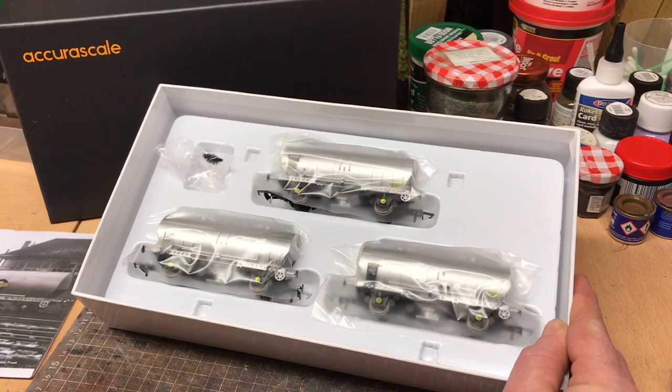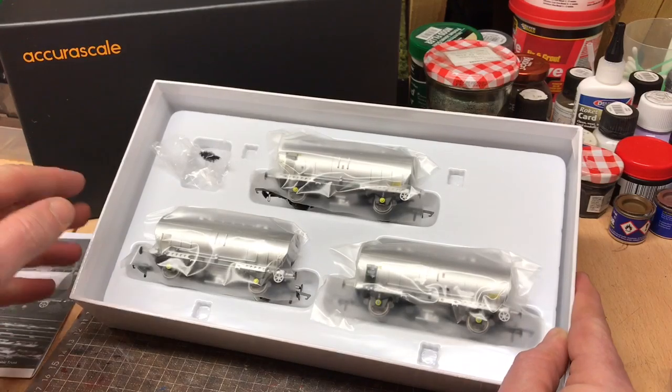In terms of locos that would have hauled them: 25s, 26s, 27s, 31s, 33s, 37s, 45s, 47s — and even steam locos were seen pulling them: Black 5s, Jubilees, 9Fs, and the A4s as well. Every one of us is bound to have one of those locos in our collection. I know I have three or four of those, and it'll give me so many options to put these wagons in behind. But let's set it up on the diorama and we'll take a closer look.